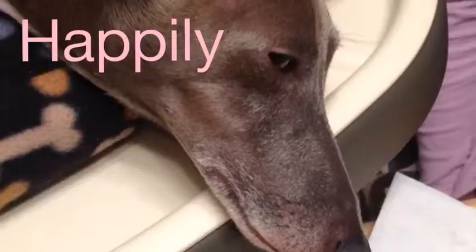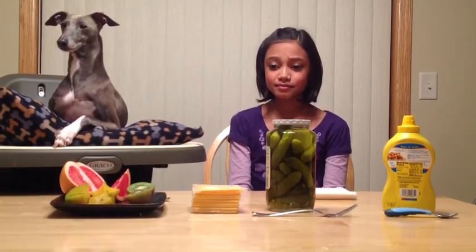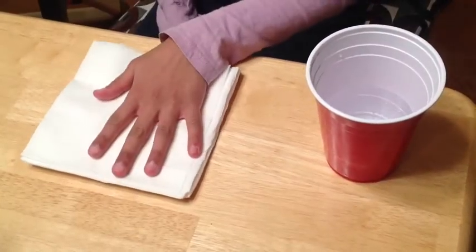Hi everybody, it's me Dr. Dog and welcome to the first episode of Happily Ever Enzo. Enzo is my dog and he's an Italian greyhound. We are going to be tasting some foods that I did not like the first time I tried — maybe I'll like them this time. I have my water and napkin to spit it out if I do not like them.